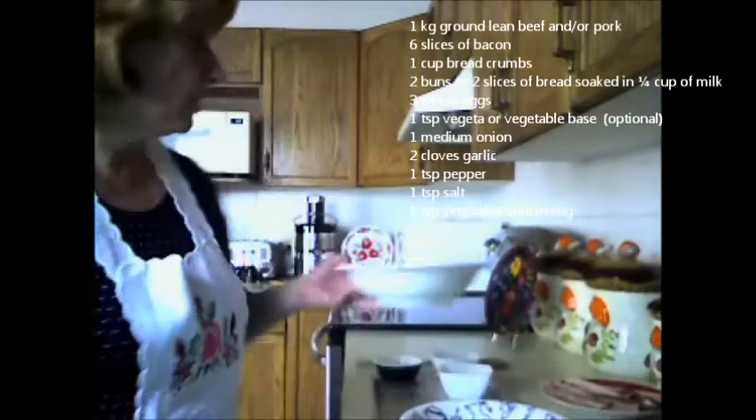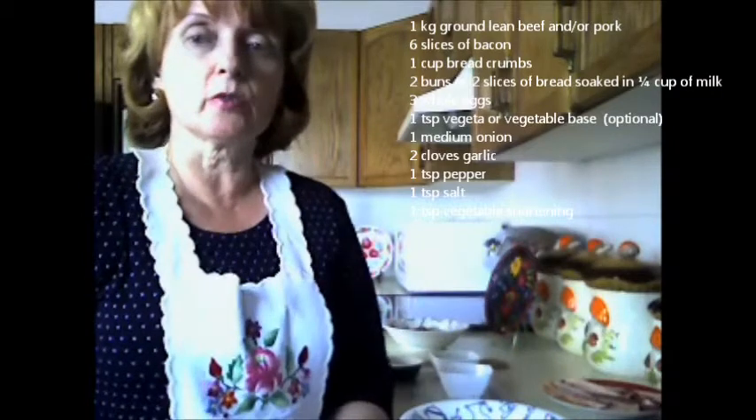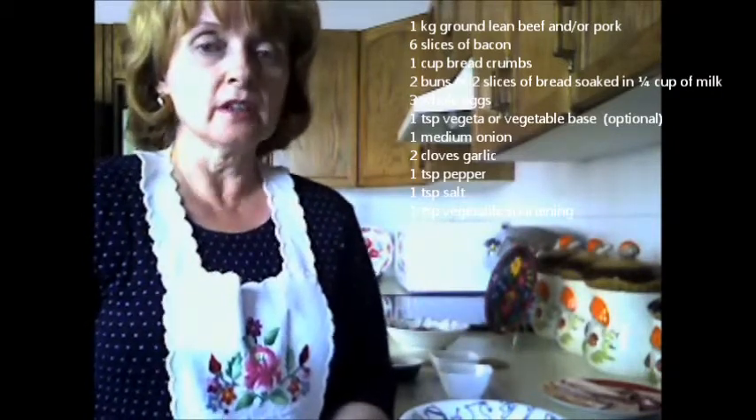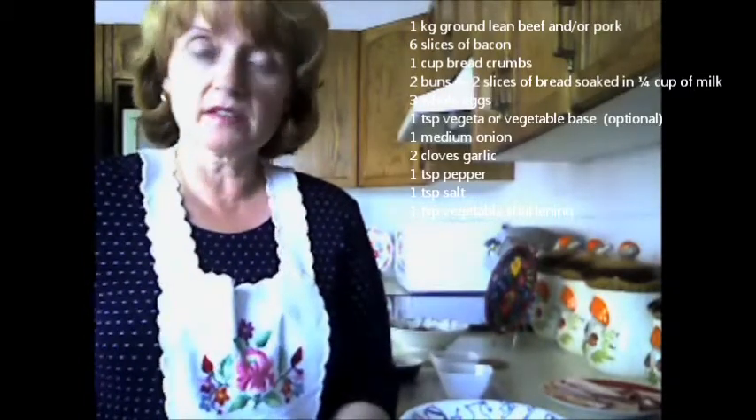So what you begin by doing is you chop up onion, garlic, and three slices of bacon into quarter pieces, and you fry all of those ingredients in shortening. Then you mix together the breadcrumbs and the soaked buns. I've done that already.